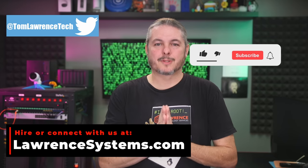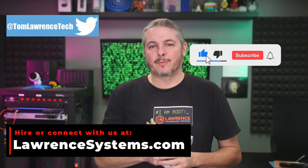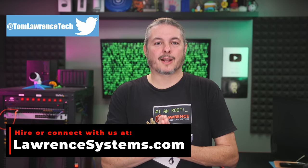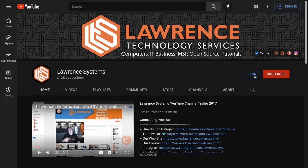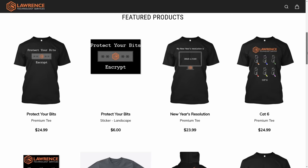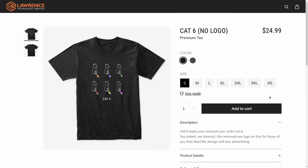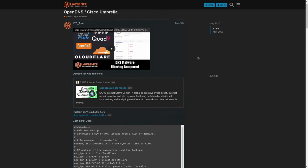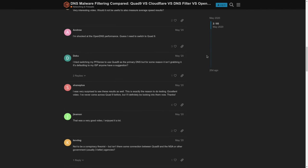Thank you for making it all the way to the end of this video. If you've enjoyed the content, please give us a thumbs up. If you'd like to see more content from this channel, hit the subscribe button and the bell icon. To hire us for a project, head over to LawrenceSystems.com and click the hire button. There's also a join button for YouTube and a Patreon page. Check our affiliate links, shirt store, and forums at Forums.LawrenceSystems.com for more in-depth discussion.